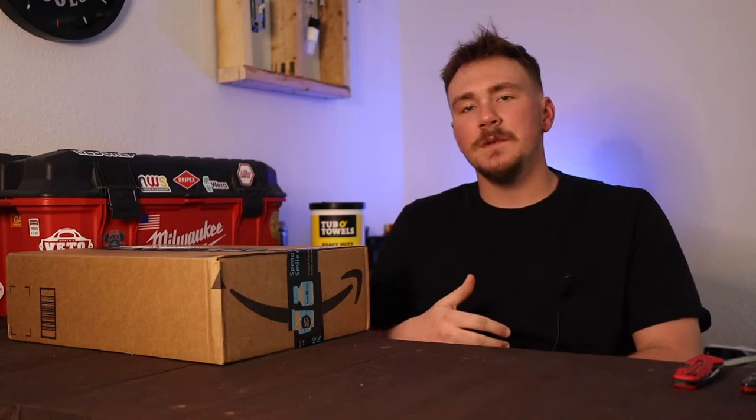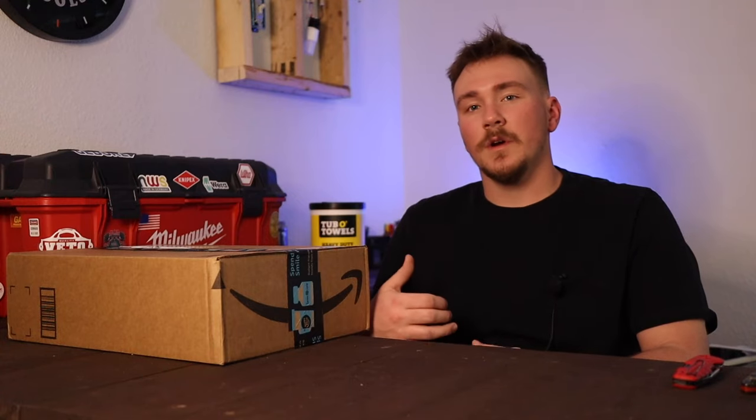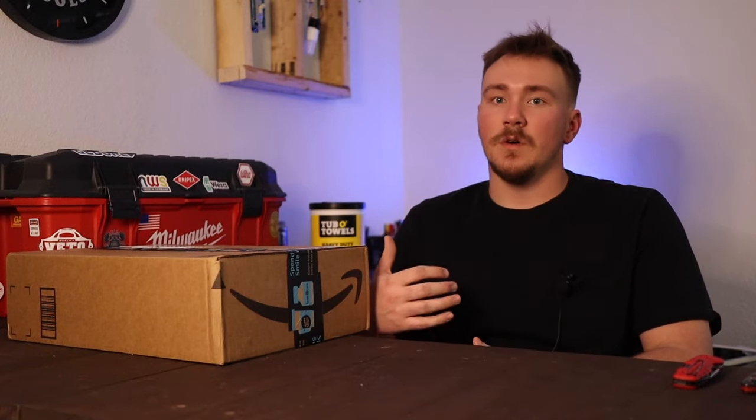What's up everybody? My name is Spencer and this is American Electrician. On today's video, we're going to be doing a short unboxing video. I just ordered some new stuff from Amazon, so we're going to take a look at it. We're going to do my first impressions and just a little bit of a review. Obviously, I haven't used the tools yet, so an actual full review will be coming later on.